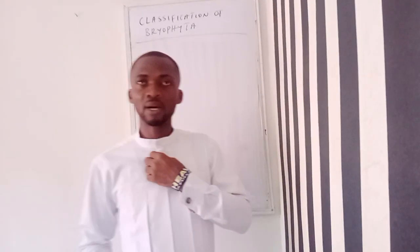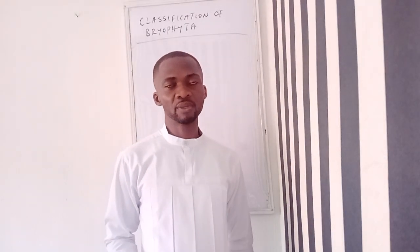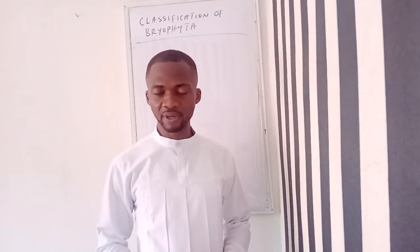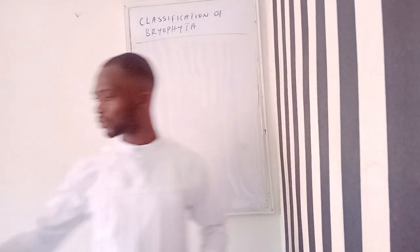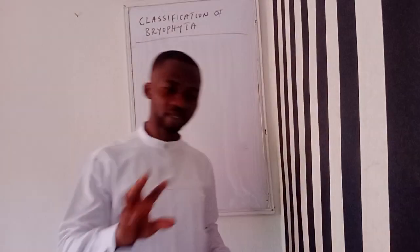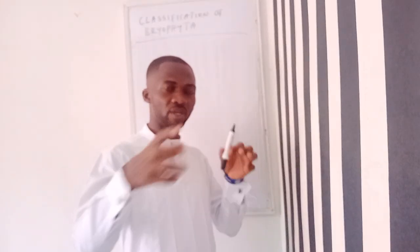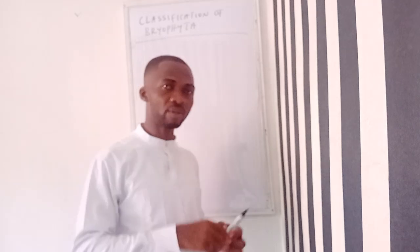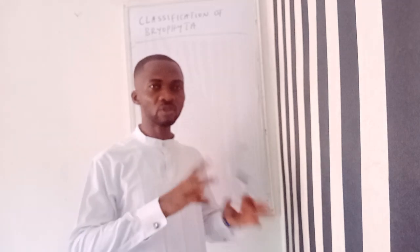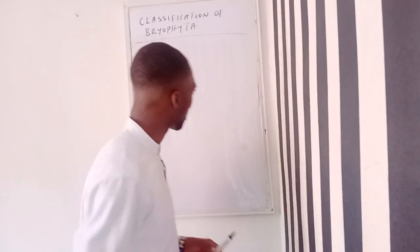Greetings guys! My attention was drawn to a mistake that was made in the classification of Bryophyta, and I feel it's important I make that correction. There's a little mistake that was made while I was classifying Bryophyta — it was misplacing one class with another. So I just want to make that correction in the next one or two minutes.